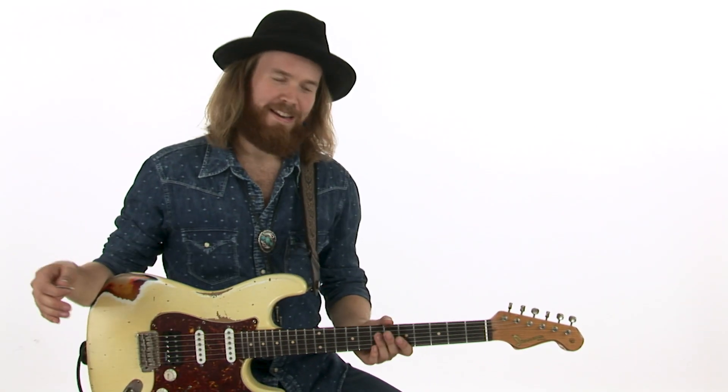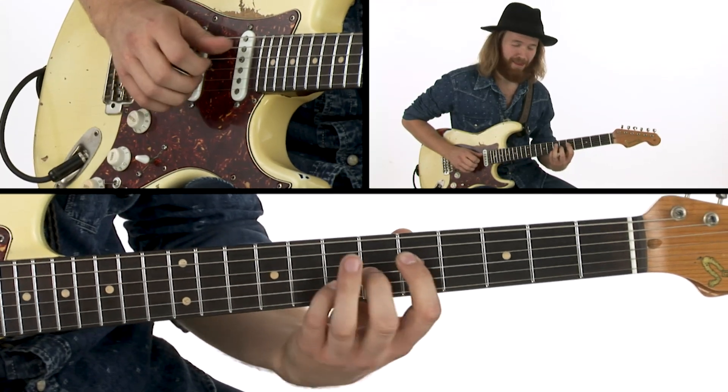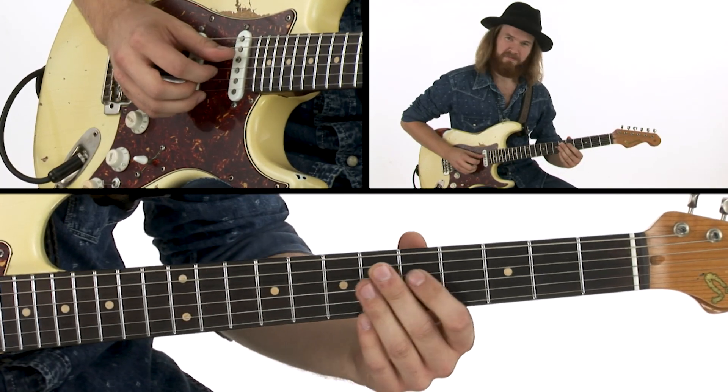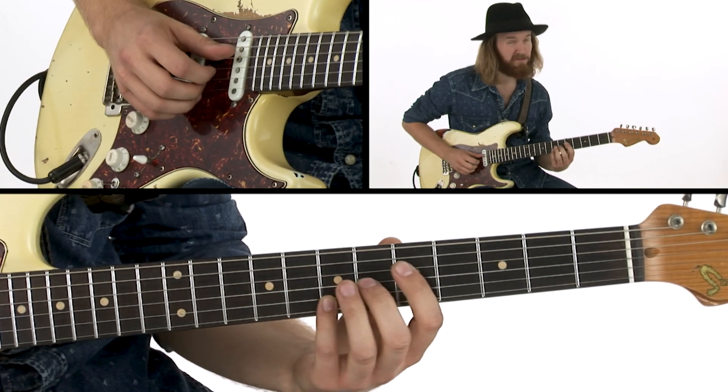Let's play three notes at a time and break down this performance. I start with this, which is the voicing of an A13 chord: 7th, 3rd, 13th, or 6th.